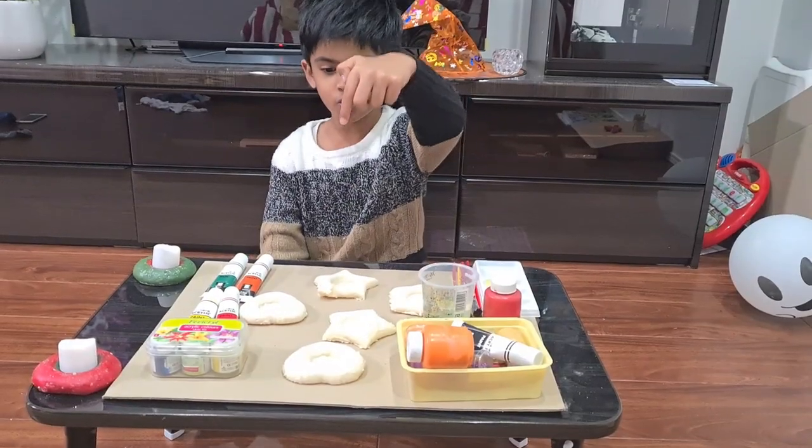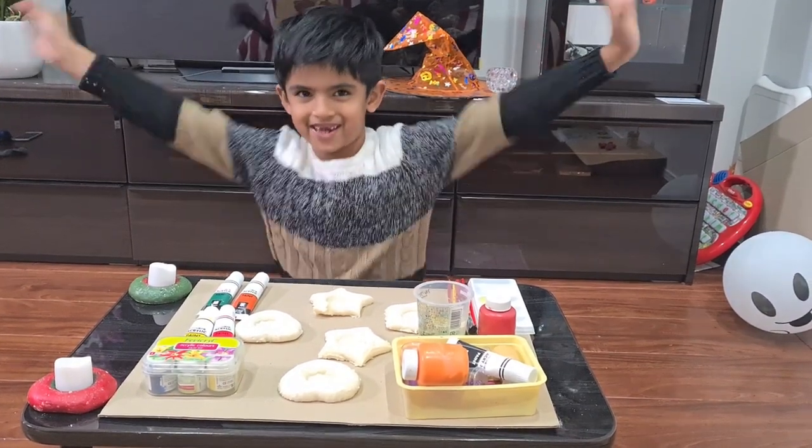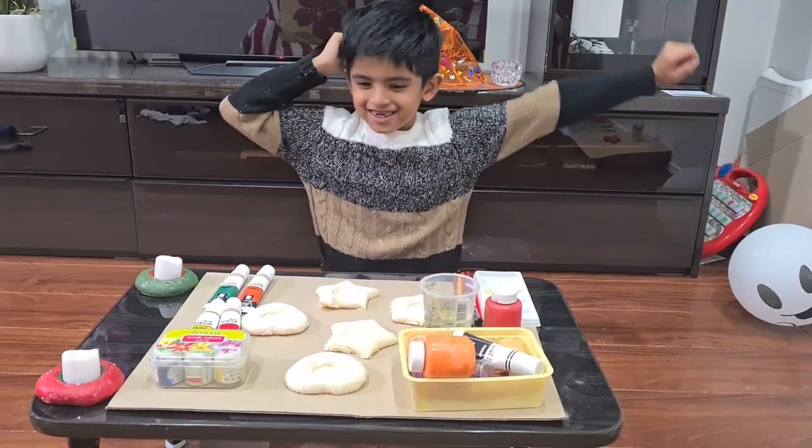The candle holder baked very well! Now I'm going to decorate it and paint it. Are we ready? I'm ready — let's get painting!